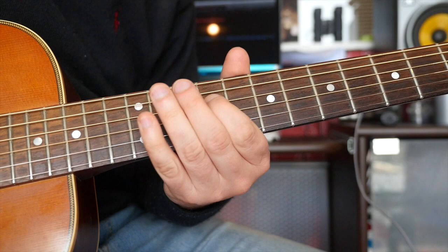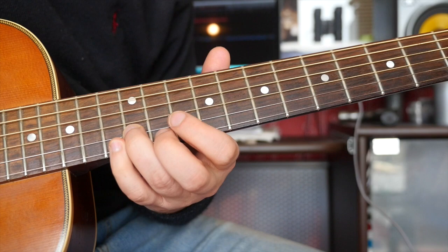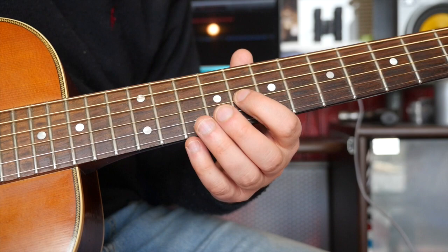And then you're back into the main theme again. Everything is the same apart from the ending, which you do this. Now, remember the first time when we finished it, we went — the notes here are B, E flat, and E. What you're doing is a little trick where instead of going E flat, E there, you're going E flat, E there, so it sounds like an ending.